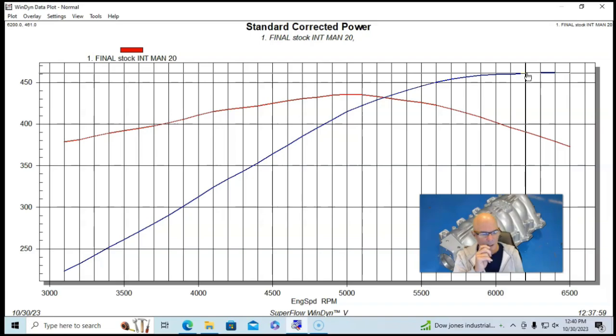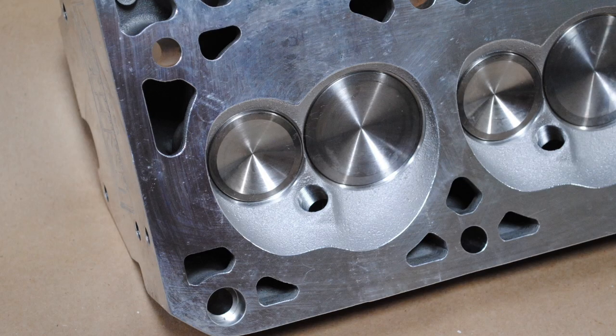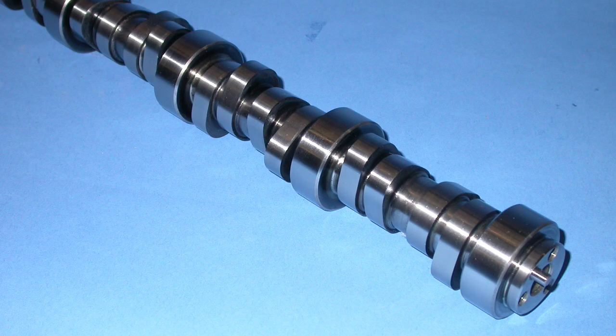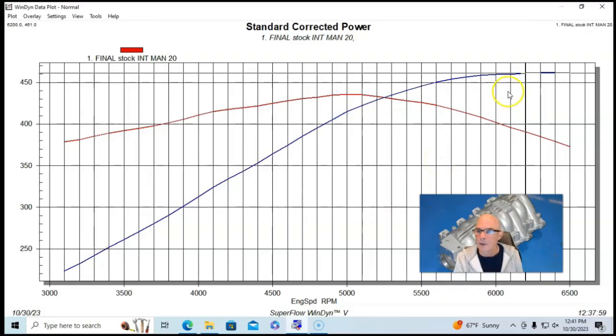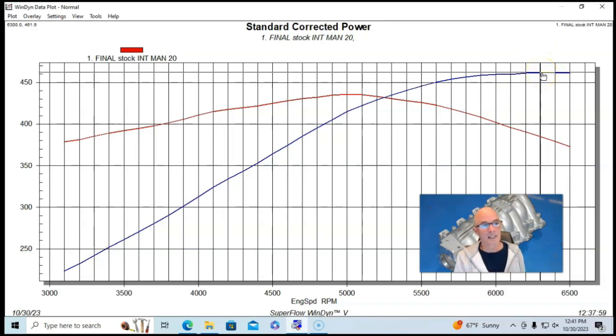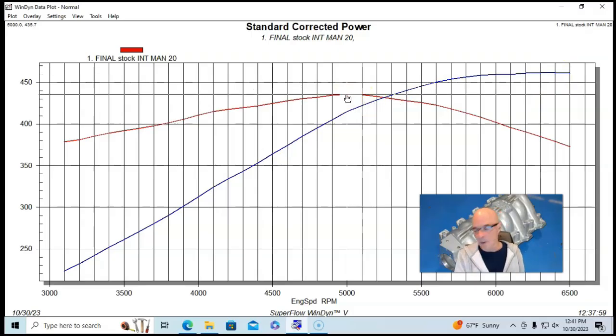Starting with the factory LS1 intake manifold with an 80-millimeter throttle body, long-tube cook step headers (inch-and-three-quarter to inch-and-seven-eighths), RHS heads, the Comp 265 camshaft, and the factory management system tuned by Tom — the stock intake manifold produced 462 horsepower and 435–436 foot-pounds of torque.